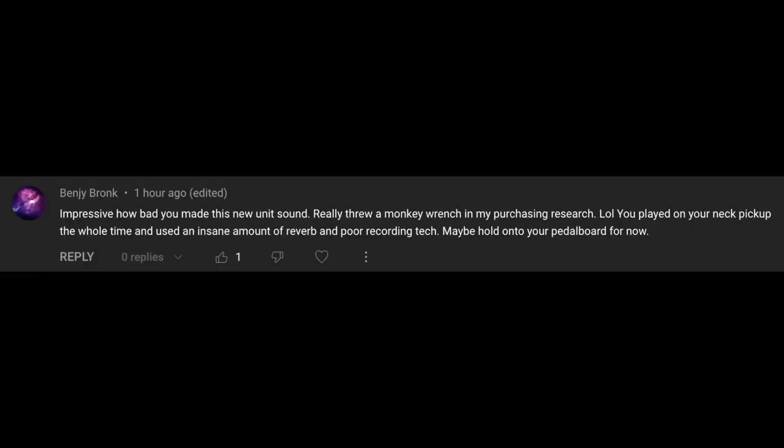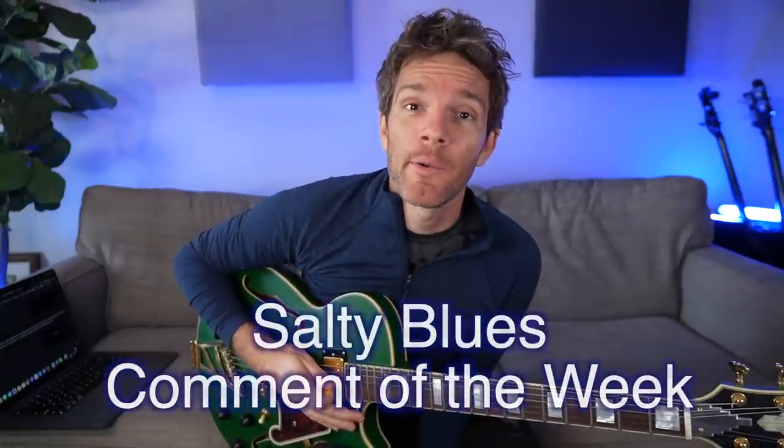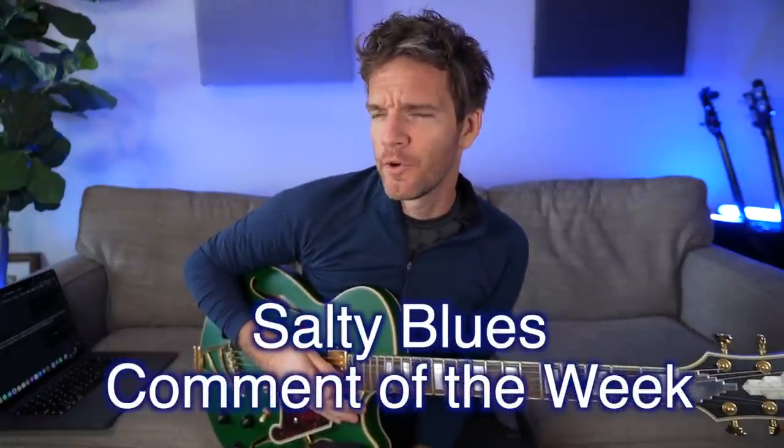Salty comment: 'Impressive how bad you made this new unit sound. You played on your neck pickup the whole time and used an insane amount of reverb and poor recording tech — maybe hold on to your pedal board for now.' The funny thing about demos — which is why I don't really do reviews — is you're never going to satisfy everybody. I feel like taking a budget guitar pedal and running it through $8,000 of recording equipment seems a little inappropriate for a real demo. That's just my take. Stay salty.